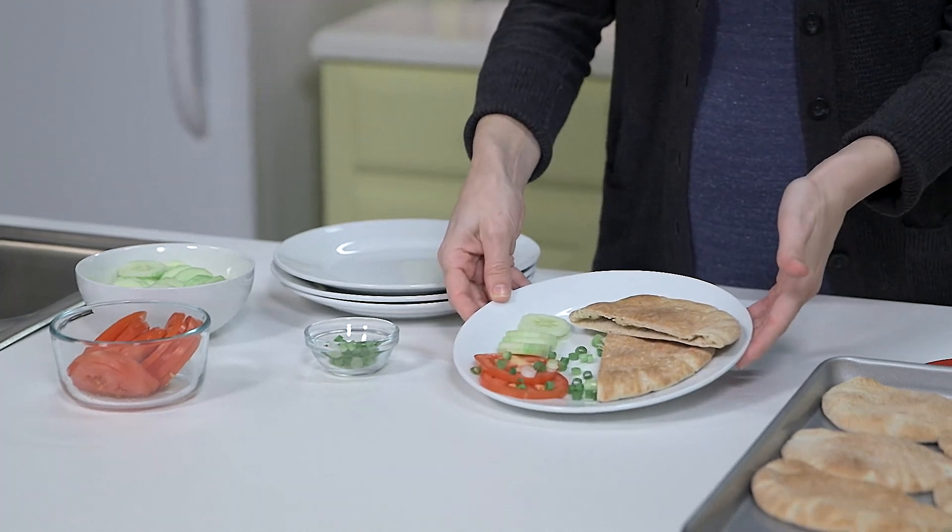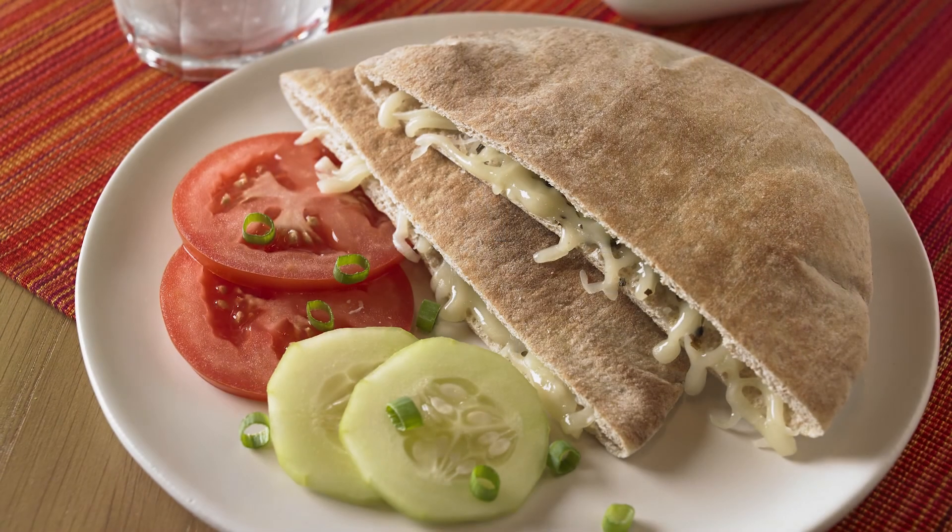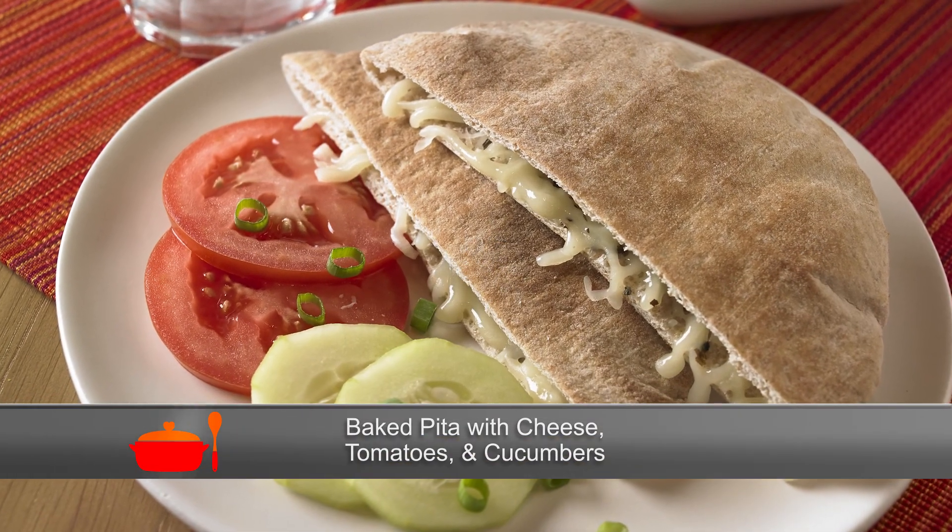Another variation on these sandwiches would be to use corn tortillas, which are also a whole grain, instead of the whole wheat pita bread, and basically you'd be making cheese quesadillas. For extra flavor, you could experiment with different herbs like oregano or mint. Sometimes I'll stuff them with sprouts or chopped lettuce as well. And now, lunch is served. Remember this baked pita with cheese, tomatoes, and cucumbers recipe the next time you're stumped on what to make for a heart-healthy lunch.